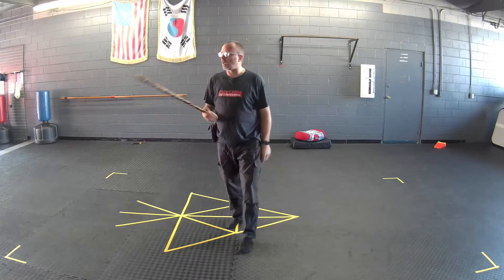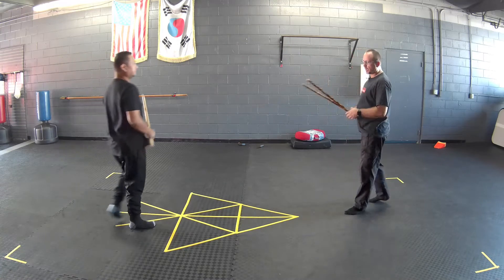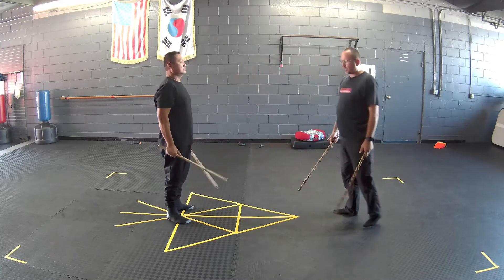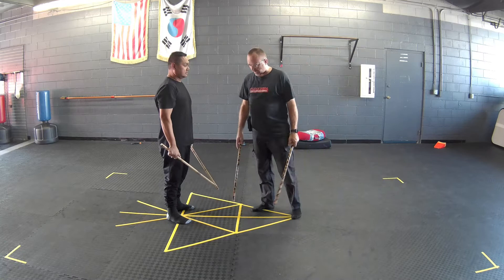Come here for a second. We're going to warm up doing some Sinawali drills. We're going to work on footwork geometrically spacing, but we're moving off the X.